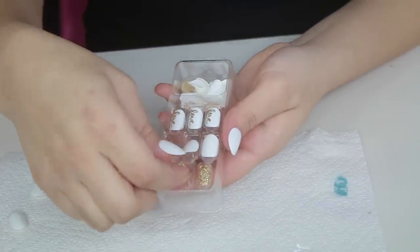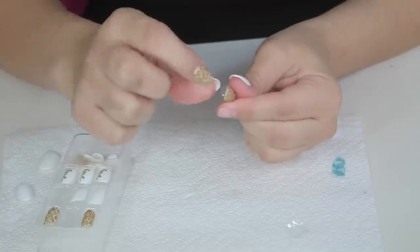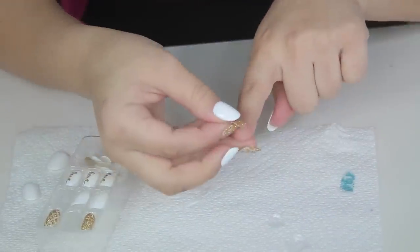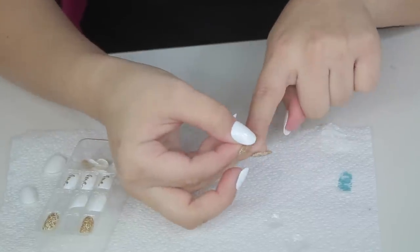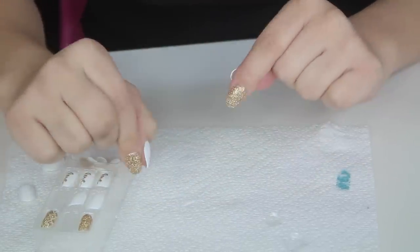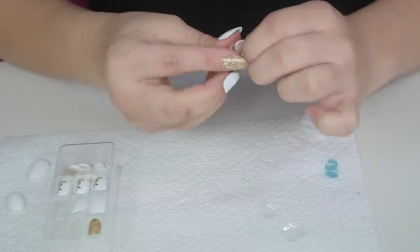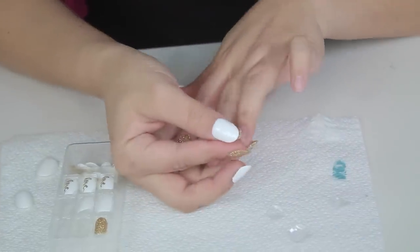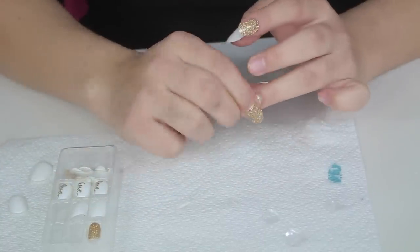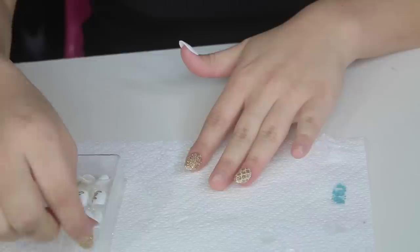For my index finger I wanted to use the gold shimmery one — it's super glittery and so pretty, definitely my vibes. I took off the flap, placed it on my index finger nail, and held it for 10 to 15 seconds, pressing it on tightly to make sure there were no cracks and no edges that weren't pressed down. I did a test run again to see if it would come off, and it didn't. For my ring finger I used another gold one that isn't all glitter — it has a pattern with white. I did the same thing: took off the flap, pressed it on for 10 to 15 seconds, and ensured it did not come off.